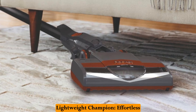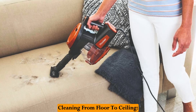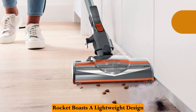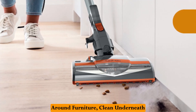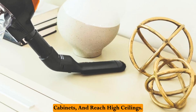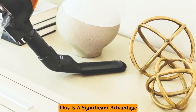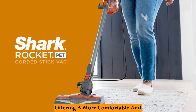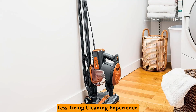Lightweight champion — effortless cleaning from floor to ceiling. Weighing only 7 pounds, the Shark Rocket boasts a lightweight design that makes it easier to maneuver around furniture, clean underneath cabinets, and reach high ceilings. This is a significant advantage compared to bulkier upright vacuums, offering a more comfortable and less tiring cleaning experience.